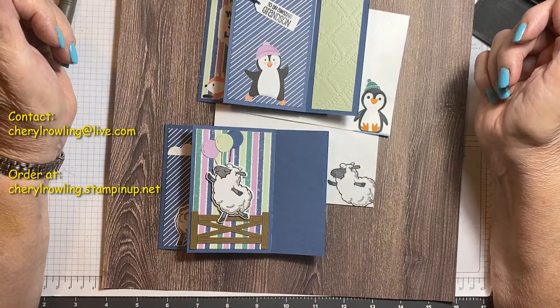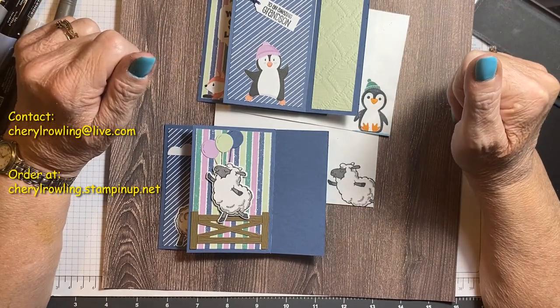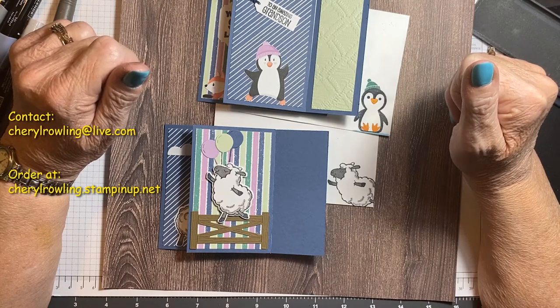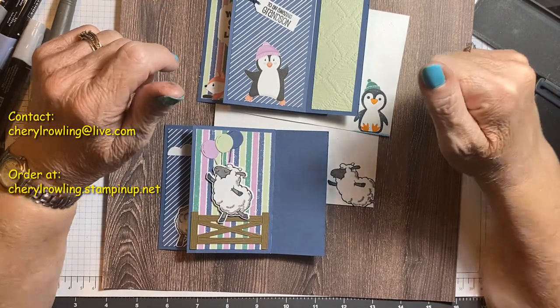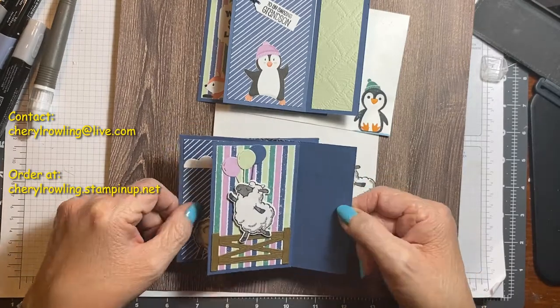Can I interest you in trying this and seeing what you can create? Then post on my video — I would love to see that. Post a card that you've made with this pinwheel design and let me see what you can create.